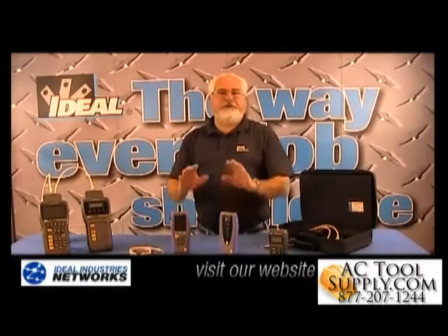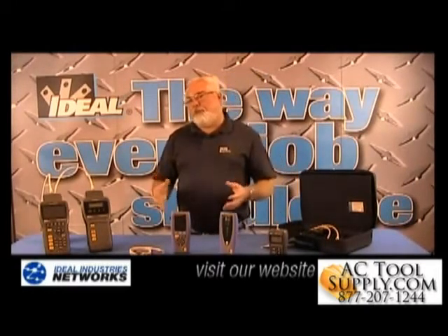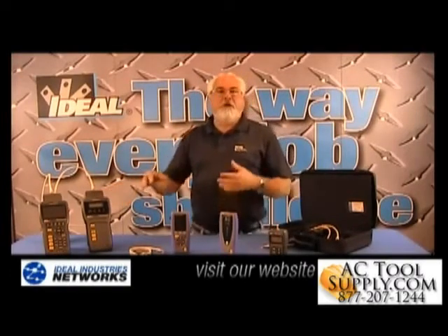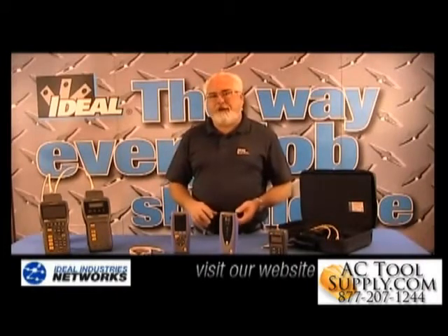The Ideal Signal Tech 2 tester is a huge step up from basic wire map type testers that are out in the industry. But for those cable installations where we don't need to do a full-blown certification test, that's where the Signal Tech 2 comes in because we can generate reports and do much beyond basic wire map type testers.